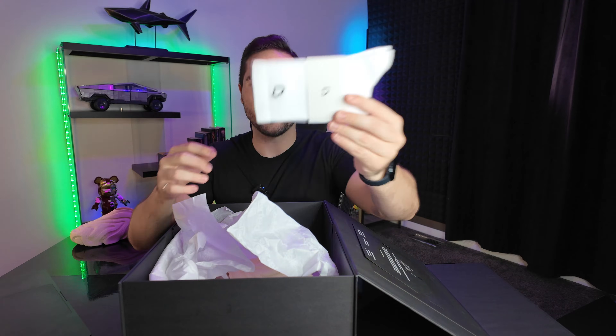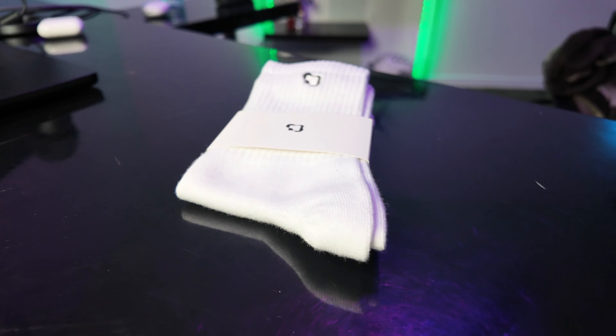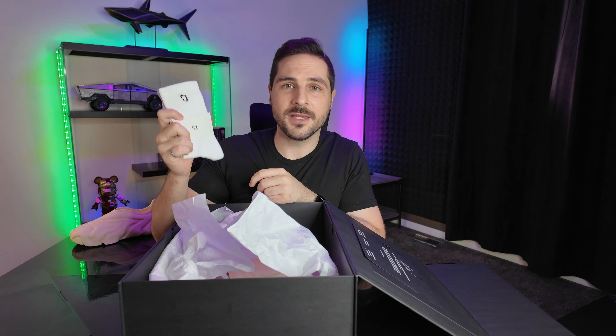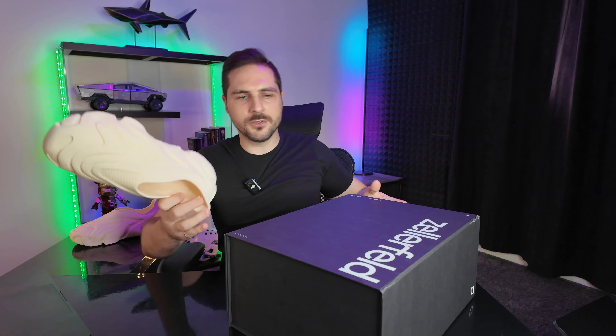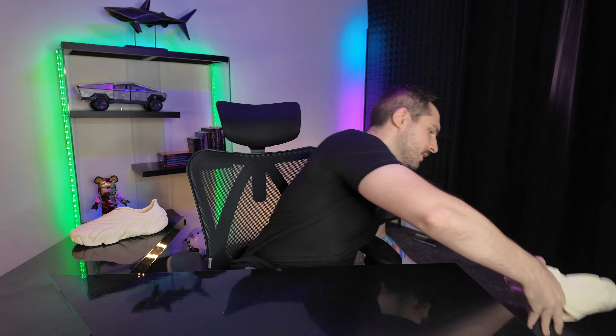They gave me a pair of socks — these are really high quality too. They didn't tell me they were going to give me these socks, but hey, they showed up. We're going to toss those back into the box for now. And here is the second shoe. Pretty simple, nothing too crazy, but a good presentation for sure.